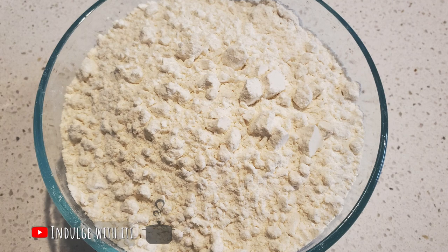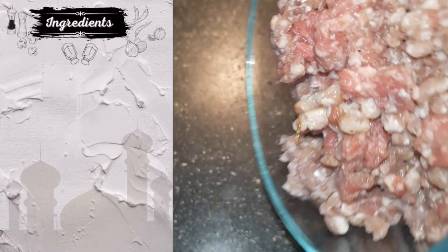Matabak is a pan-fried pastry that is stuffed with meat, eggs, a variety of spices and some fresh vegetables.